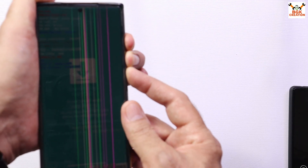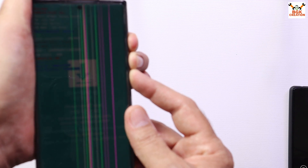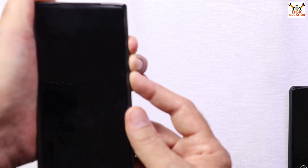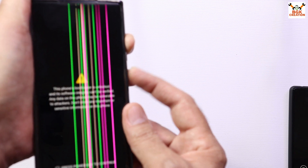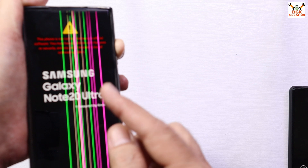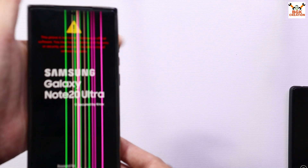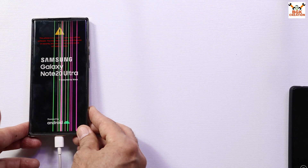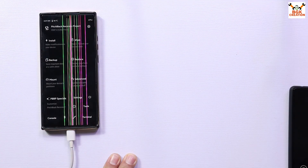Do not release both keys — when the Samsung logo appears, release the Power key. Wait and the mobile phone will boot into the custom recovery. You can release the Volume Up key now and you will see the recovery screen soon. We have Pitch Black Recovery — I apologize, I said TWRP but this is actually Pitch Black Recovery currently installed on my mobile phone.